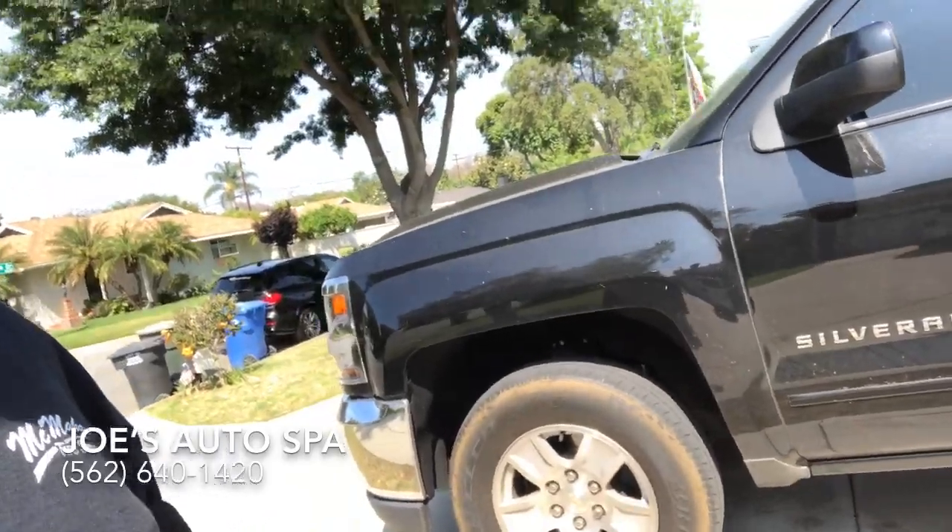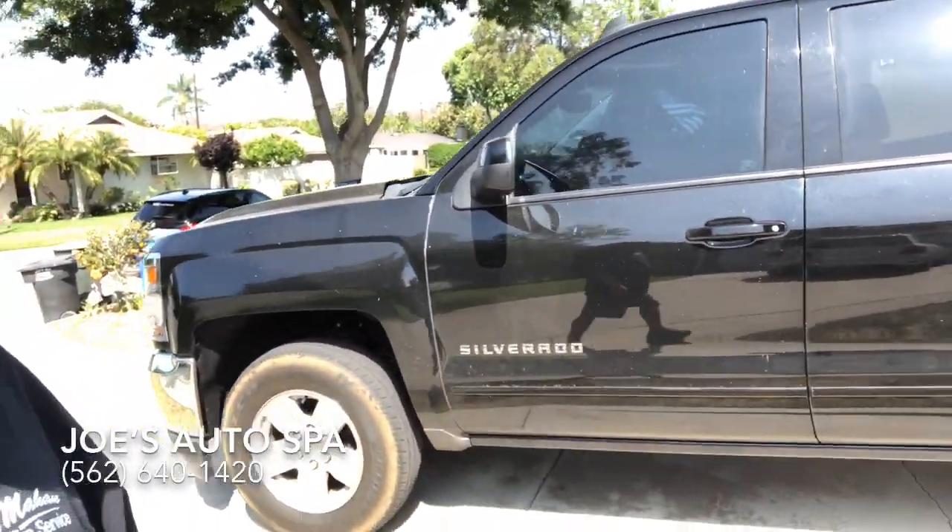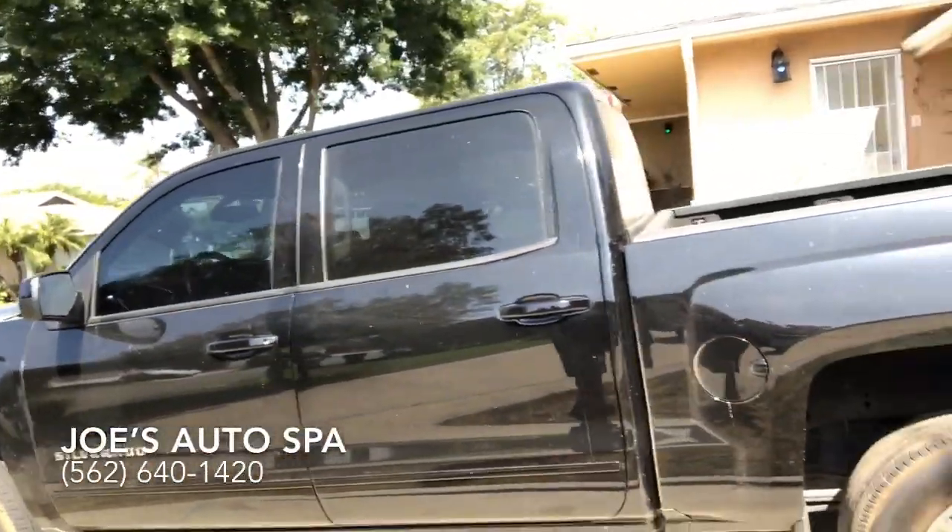We're going to detail this Silverado today — this one right here. Check it out. Needs a little love, and we're going to give it some love today.